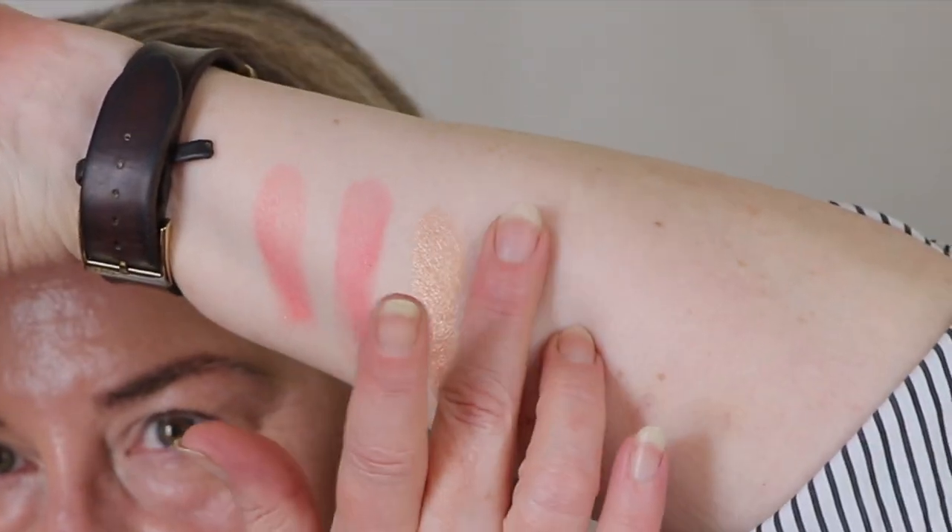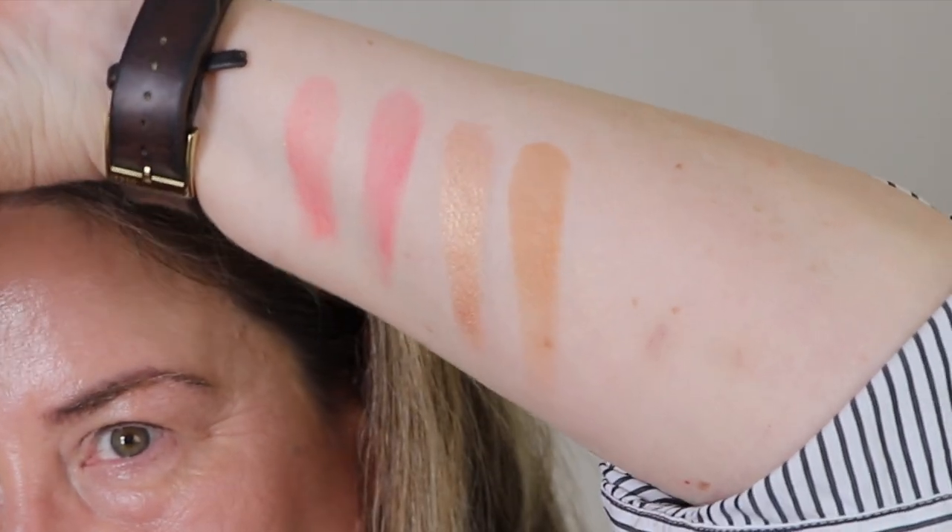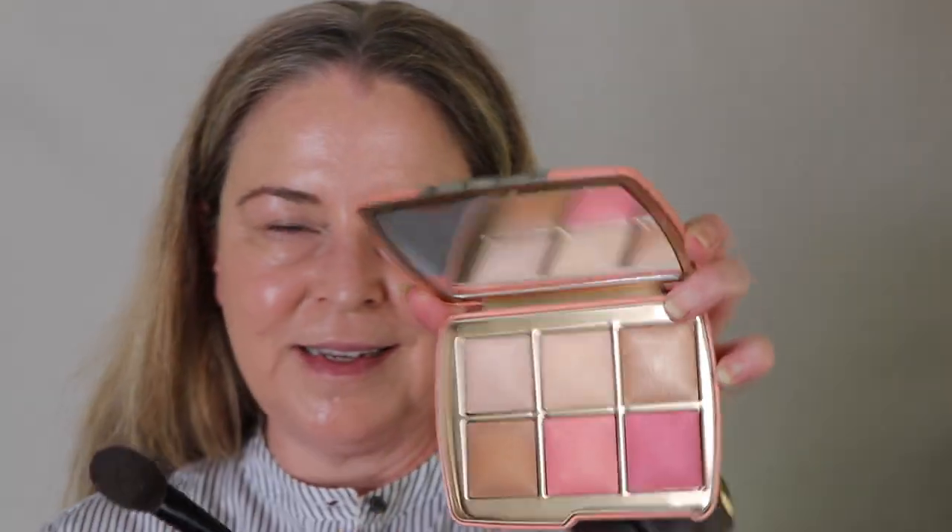We're going to see what these look like on the skin. I'm going to swatch the two finishing powders as well so we can get an idea of what they are. This one looks like it has a little bit of a pink undertone but it is lighter than this one — in some lights it might not look like it, but it is. So maybe this is the powder you'd put under your concealer. I'm going in with my Wayne Goss brush, which is what I use for finishing powder.